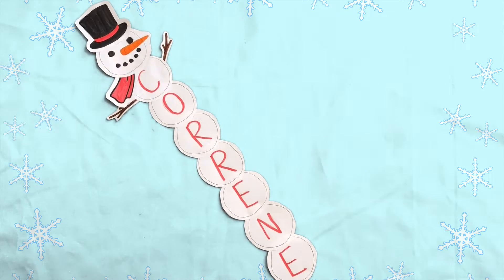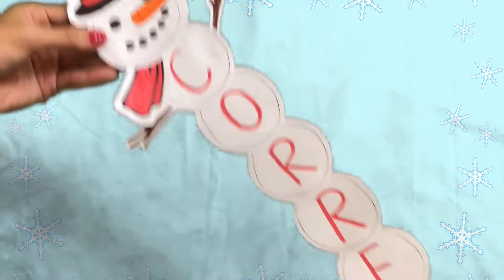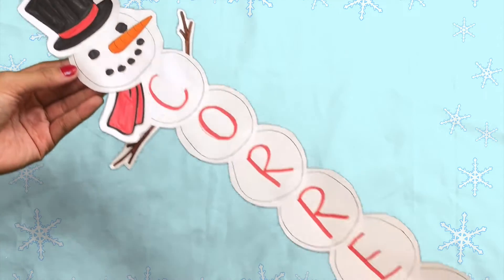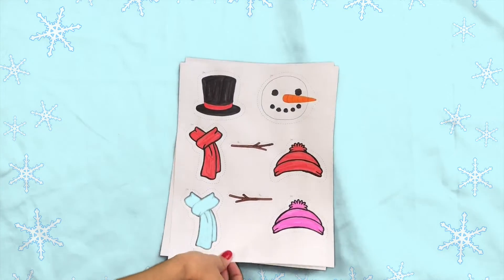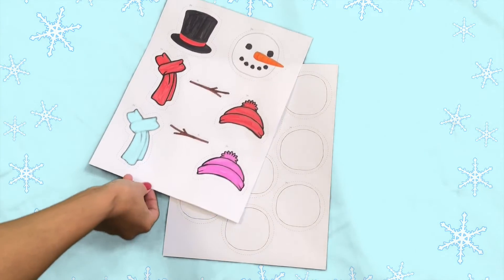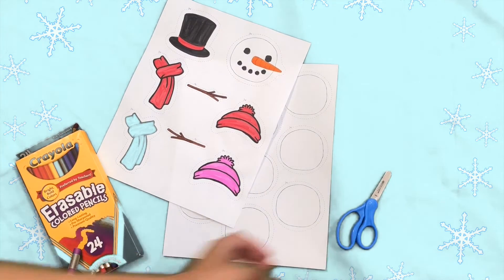Our Build a Snowman Name Writing Craft is a fun, hands-on, fine motor name writing activity that serves as a literacy-based craft or small group activity. For this craft, you'll need Twinkle's Build a Snowman Cutouts, scissors, glue, and something to write with.